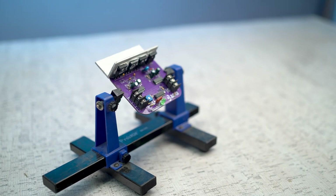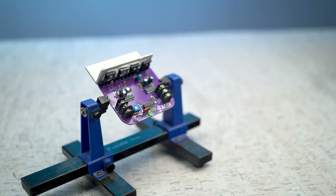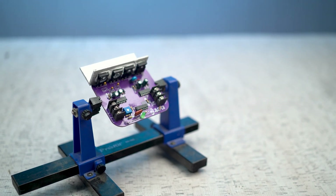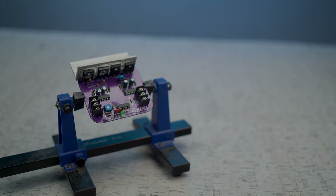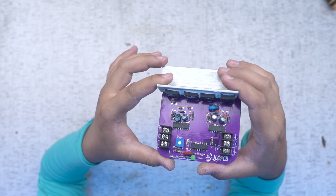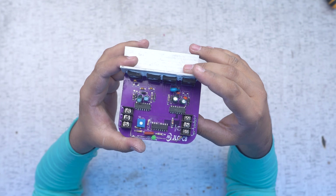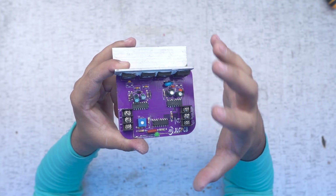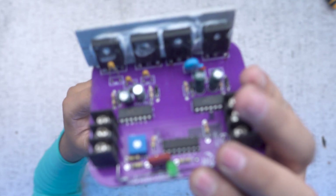Here you can see our circuit is ready. We have 3 different connection points from our circuit. Now we have to test it. You can see that our PCB is ready. We have put a heat sink on it secured with silicon tube, and I have also added an LED indicator so you can tell when it has power.